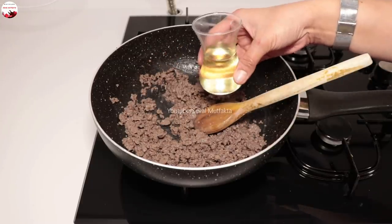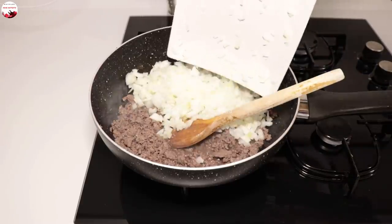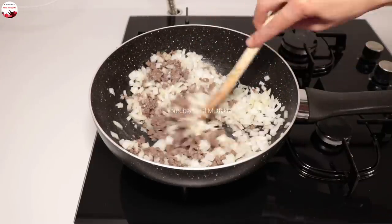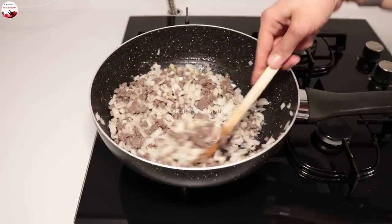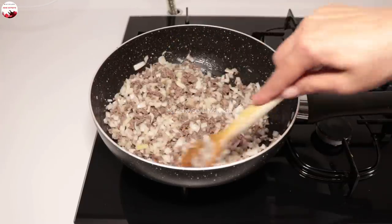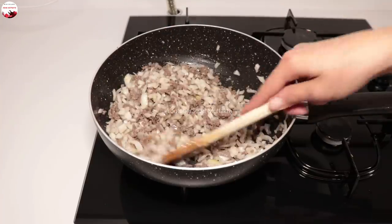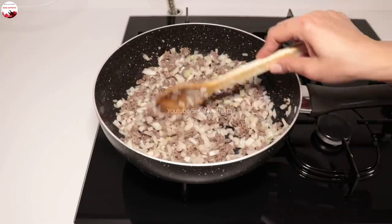Şimdi yarım çay bardağından birazcık fazla su ile 2 adet büyük kuru soğanı küçük küçük doğruyorum. İçerisine ilave ediyorum. Oldukça büyük 2 tane kuru soğan arkadaşlar. Dediğim gibi soğanı bol, kıyması az olacak, daha lezzetli oluyor. Orta ateşte kıyma ve soğanımı kavuruyorum. Sulanmasın diye orta ateşten biraz daha yüksek tutup ara ara karıştırarak kavuracağım.